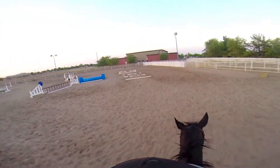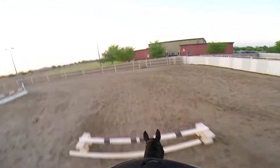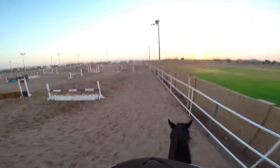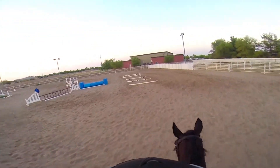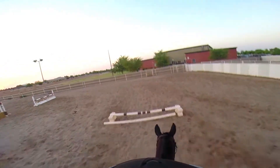Here we are cantering toward a line of poles on the ground with a little jump at the end. This is a really good exercise because I have to be up in my two-point position where you kind of push up out of the saddle and bend forward a little bit, and you have to basically balance on your stirrups as the horse jumps.